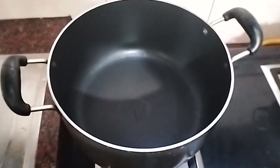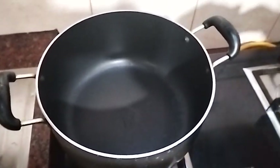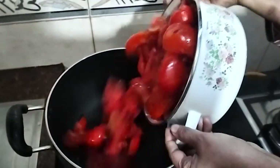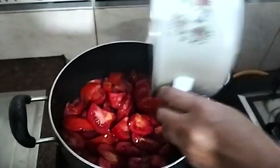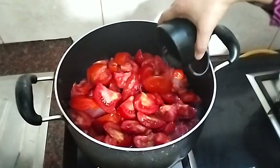I will taste the tomato sauce, and here are the tomatoes that are coming. I will taste it.